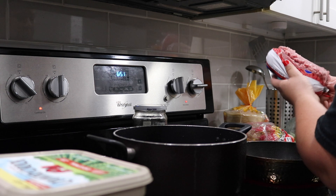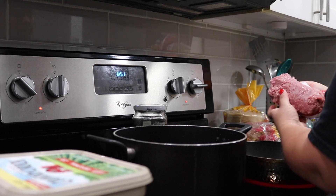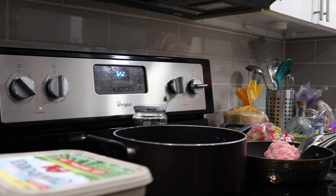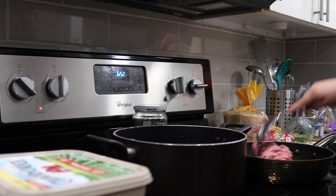Here I'm starting out with some ground beef and mine is a little frozen. I forgot to take it out in time, but it's fine because the heat in the pan will help dissolve it from being frozen. So just take your time.